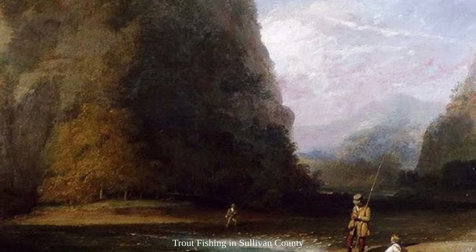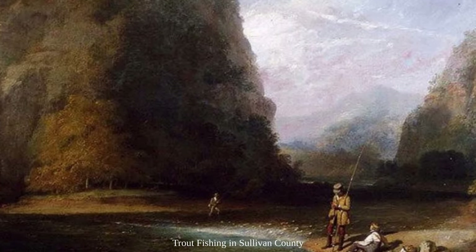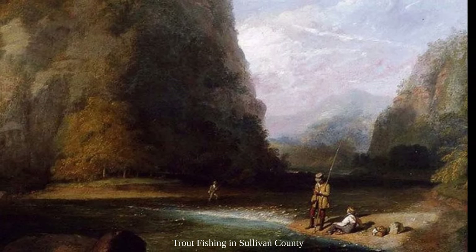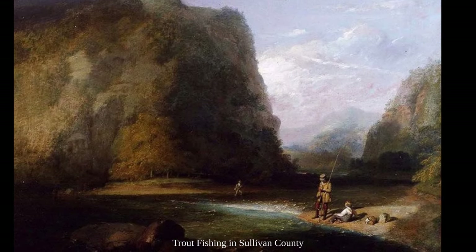In 1822, he married a woman named Jane O'Brien and took on two pupils. During this period, he also started painting landscapes, like the one we see here. He was also instrumental in forming the National Academy of Design, and he became the organization's vice president in 1826.